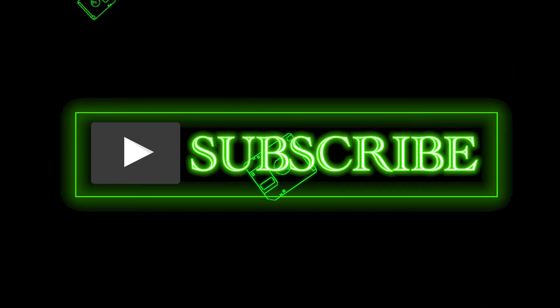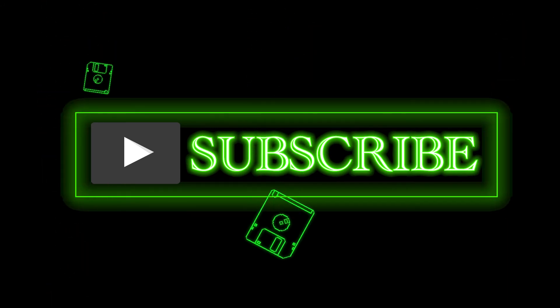Wow, are you still here? Well, if you've got the extra time, maybe you can hit that like button, or maybe even subscribe.